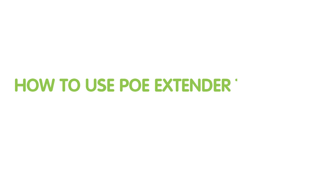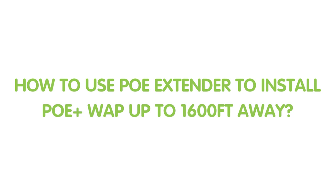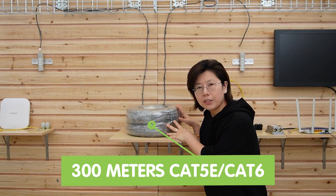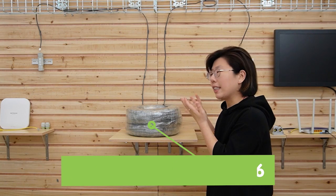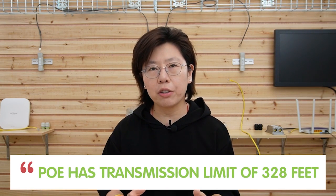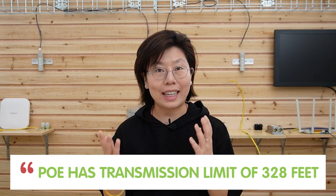Let's move on to the demonstration board and check out our setup. Here we are in front of the board. You can see I already have the access point at the edge, and the 60-watt PoE injector is by our main network router. Today we are using the 300-meter Ethernet cable to connect with the device — that's about 1,000 feet. But we all know PoE has a limitation of 100 meters, which is 328 feet.